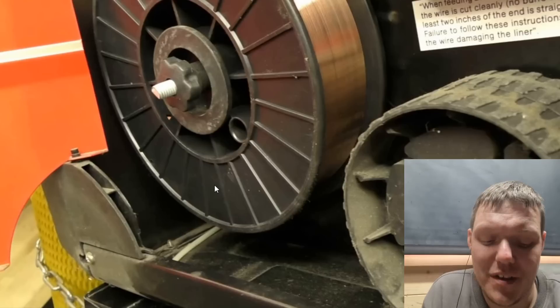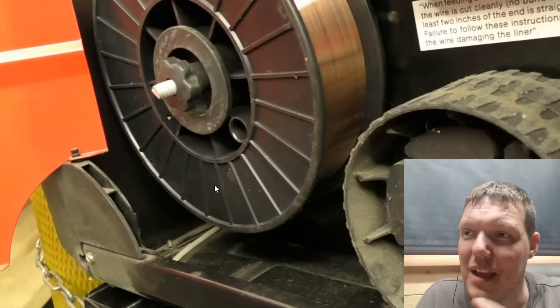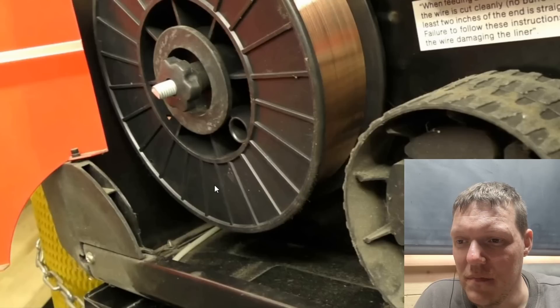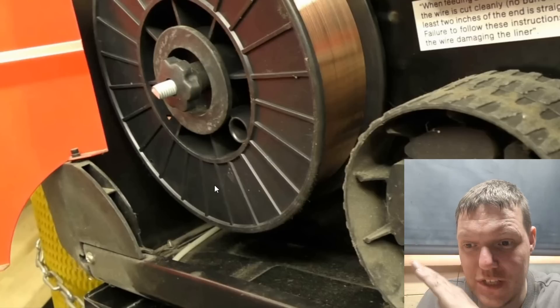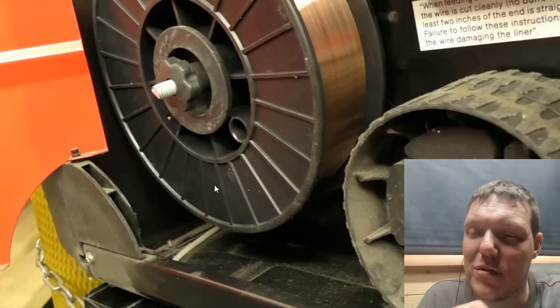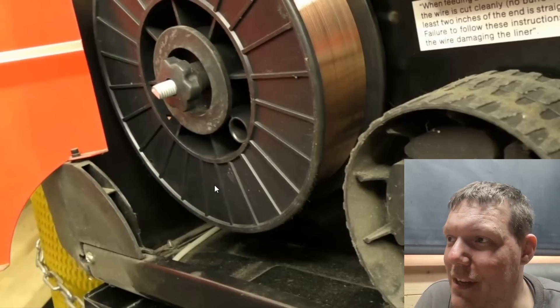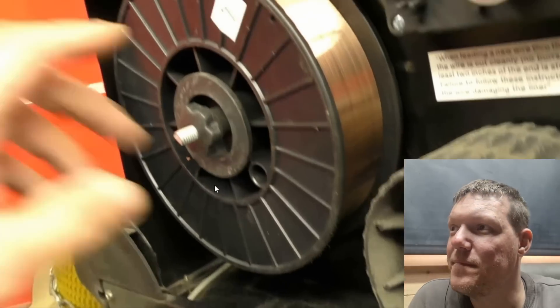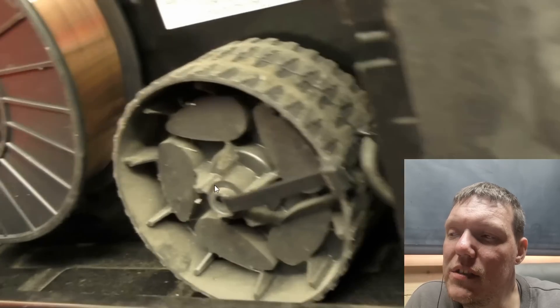I used to do testing on welds - mild steel to stainless. When you etch them, you use one acid for the stainless and one for the mild steel. The weirdest thing is the acid for stainless never used to show the mild steel - the mild steel just disappears. Then when you do the other half and do the mild steel acid, the stainless just appears. Two completely different processes.